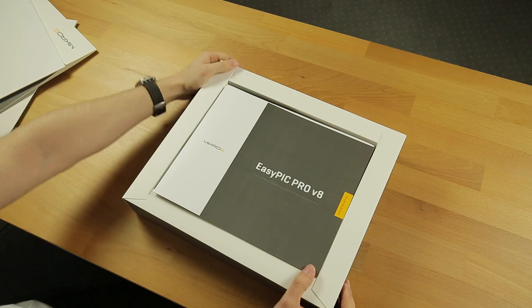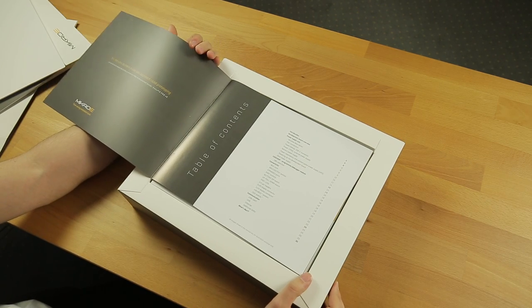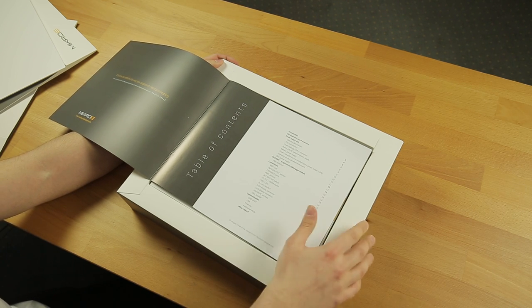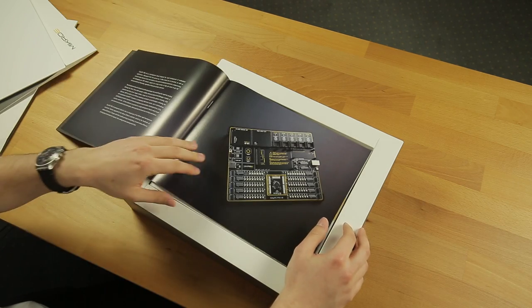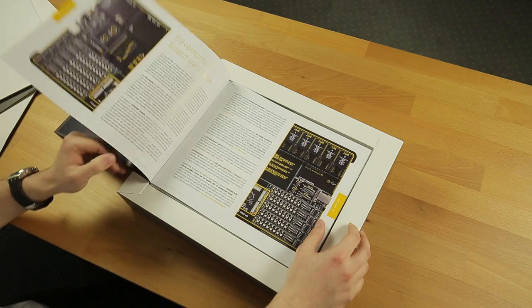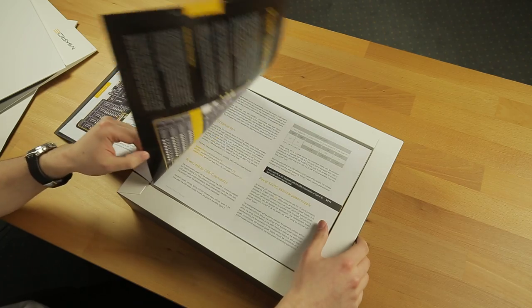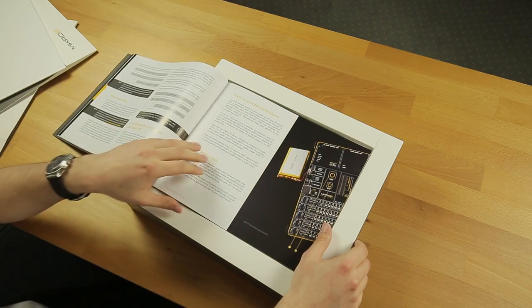Here we have the user manual. The user manual is a very important document. You need to keep this safe and with you always if you want to program or prototype with the development system. It contains general information about the PIC architecture and the development boards — some information like connectivity, communication interfaces, power supply, and so on.